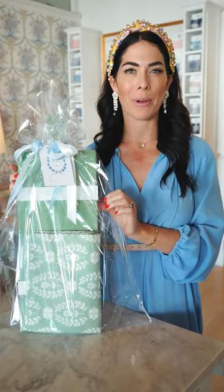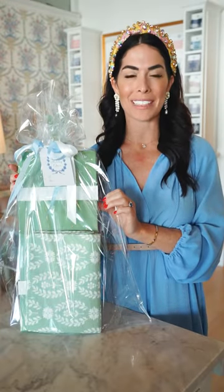We love these charcuterie boards. They make the perfect hostess gift for any of those parties coming up for the holidays.